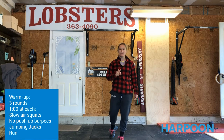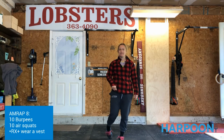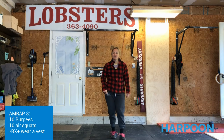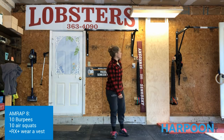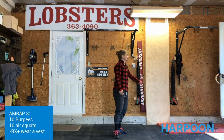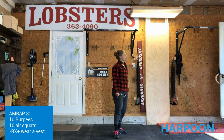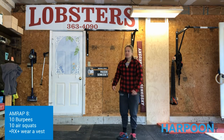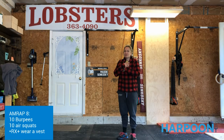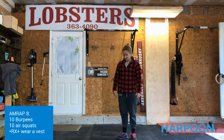The workout itself is an eight-minute AMRAP. We're going to go 10 burpees, 10 air squats. For those of you that want to add a little layer to the mix, you can throw on the weighted vest and make it a little more difficult. Be careful in your burpees when you're doing the weighted vest burpees so it doesn't pop up and hit your chin.